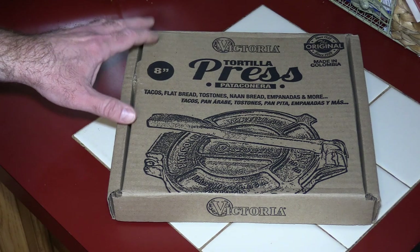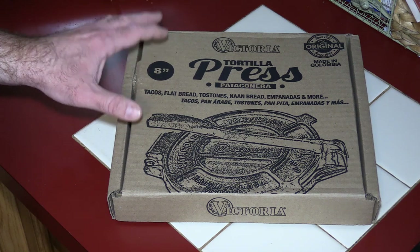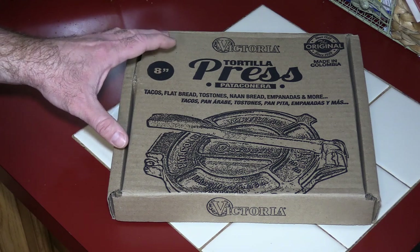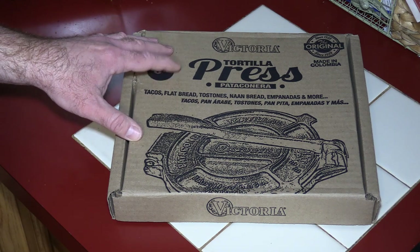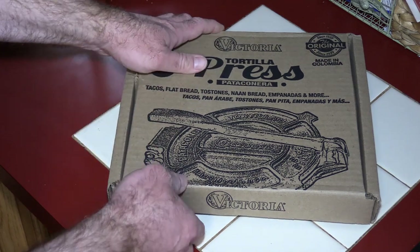I had a credit on Amazon so I decided to buy this 8 inch tortilla press. I'm not going to use dough in this recipe of course because it's not keto friendly. I'm going to use my fathead dough and press it out on this. I saw a couple of fellow YouTubers use this and I'll put their links in the description below.